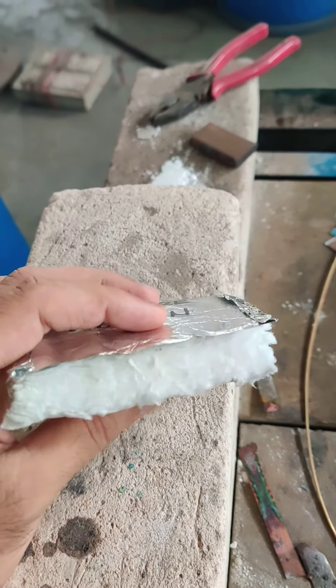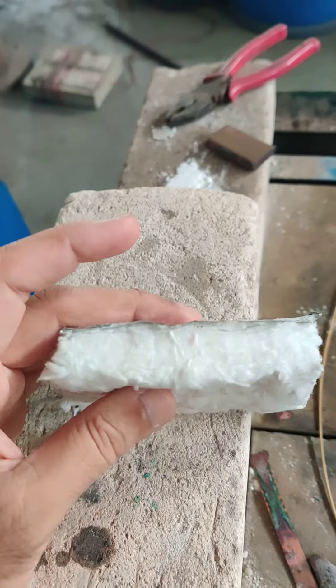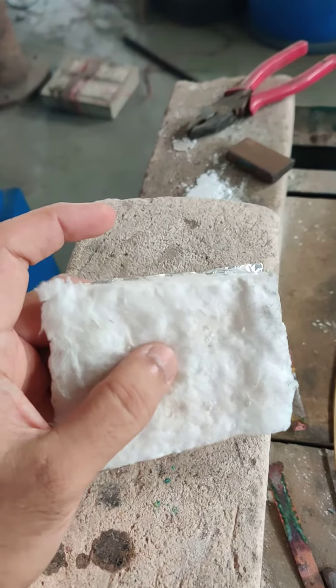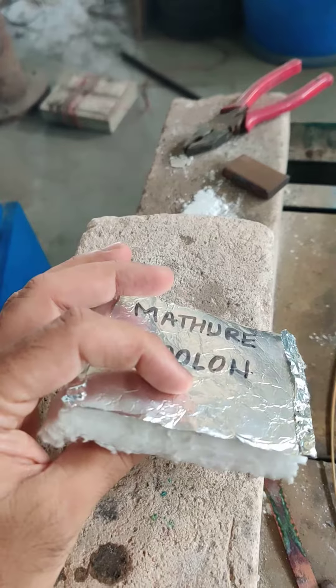Many times when we braze, some of the components can get overheated. So you can wrap this around the component and braze the remaining part — the heat will not travel to the bottom.